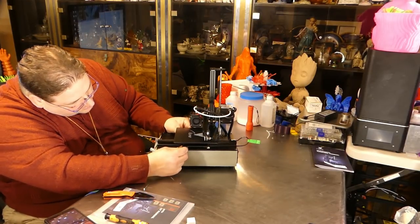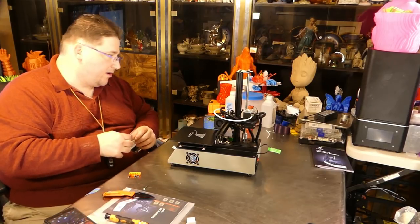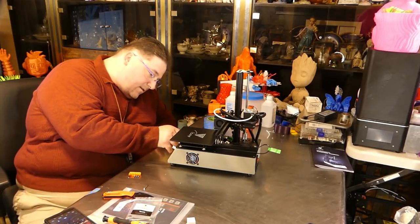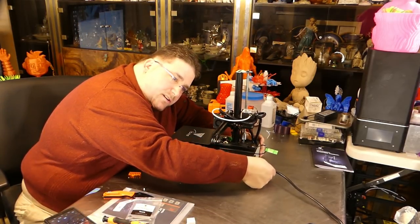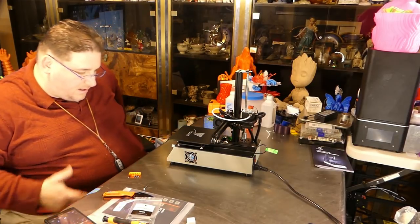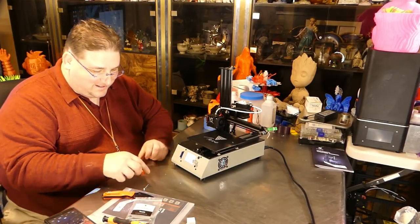I would suggest lowering the bed a bit — my bed was a little high. That's it, you're done. Put the memory card in and go. I'm actually going to take my existing memory card since I already have files on it. There is no power switch visible — my other one I just plugged it in and it worked. This one works too — the screen lights up and says 'TiVo Michelangelo' with the two hands touching. I thought that was cute.